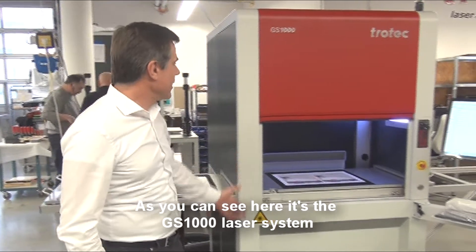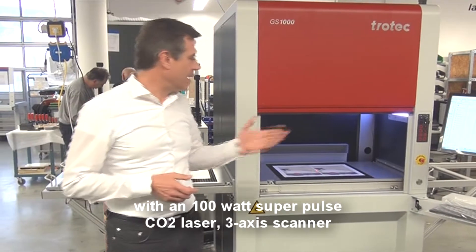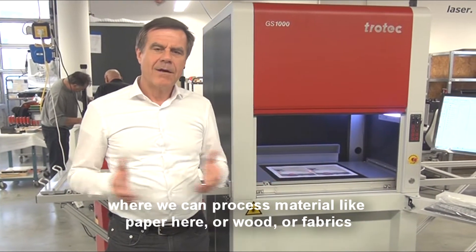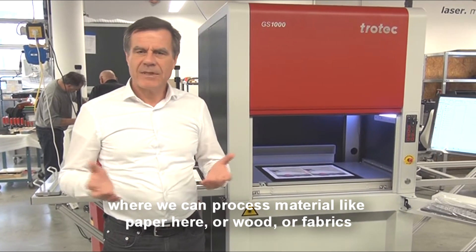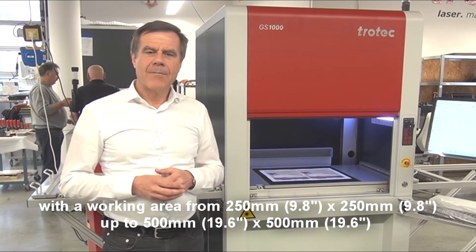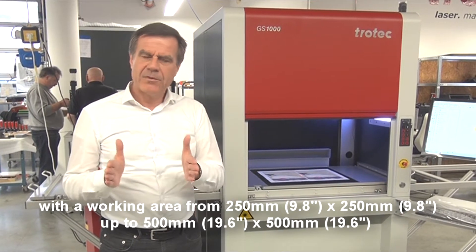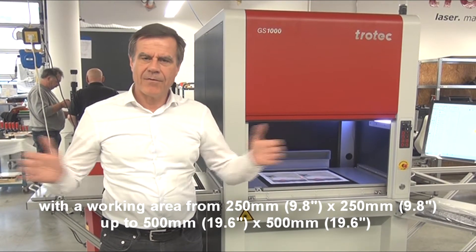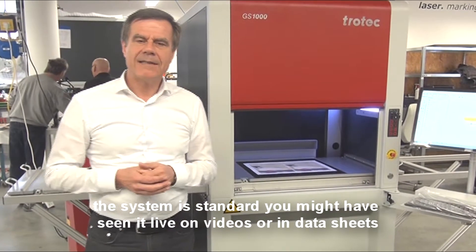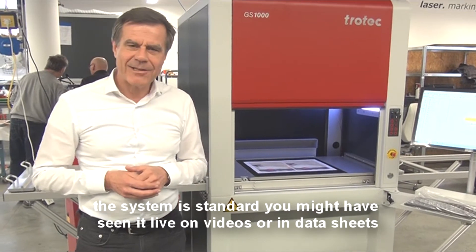As you can see here, the GS1000 model laser system with a 100W superpulse CO2 laser 3-axis scanner, where we can process natural material like paper, wood, or fabrics, with a working area from 250×250 up to 500×500 millimeters. The system is standard — you might have seen it live on videos or in a datasheet.